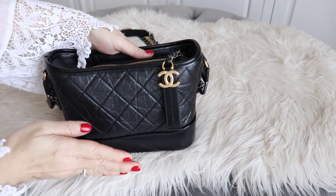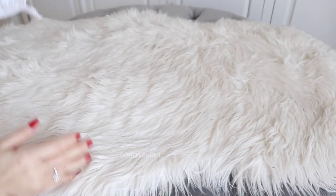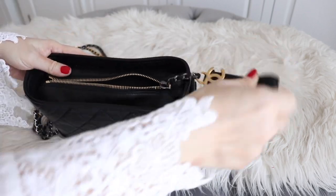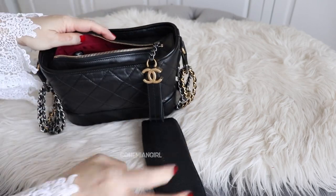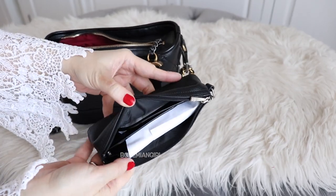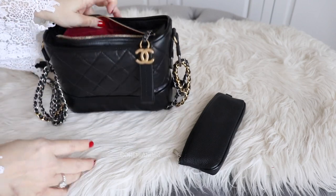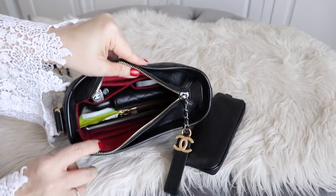Now I'll show you what fits into this bag. This is how the bag looks when I stuff it full — these are the most essentials I would carry. I think this size is good enough for my daily essentials. On the top I have my long Champ sunglass case with my bigger sunnies — they fit. I use a Samorga organizer inside so the bag is more structured and my things are more organized.